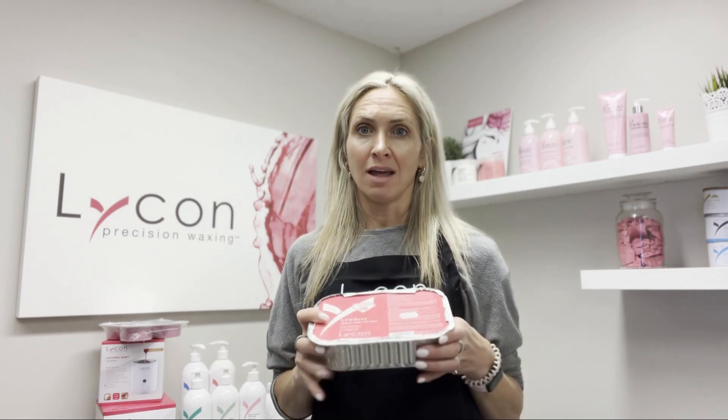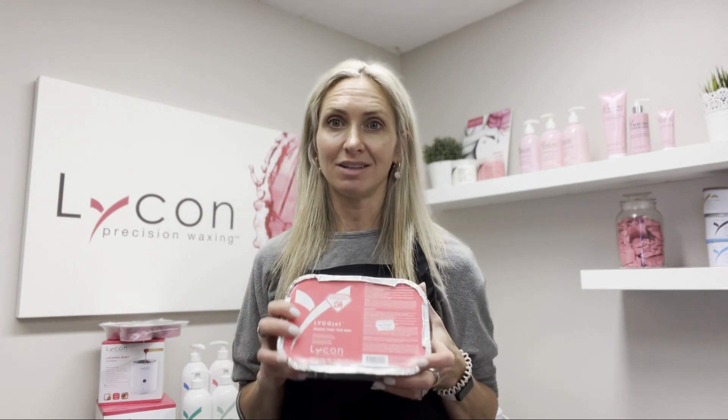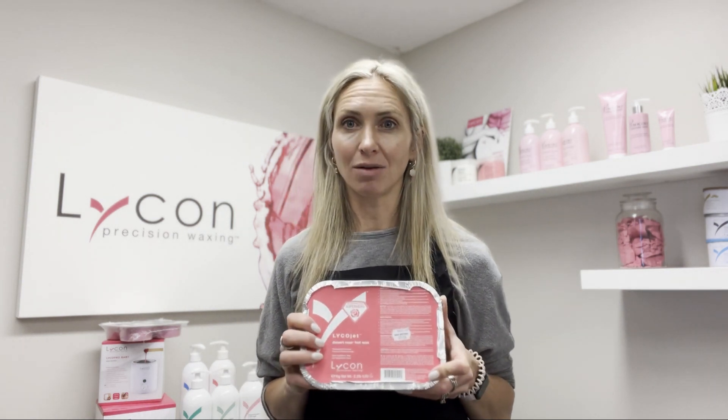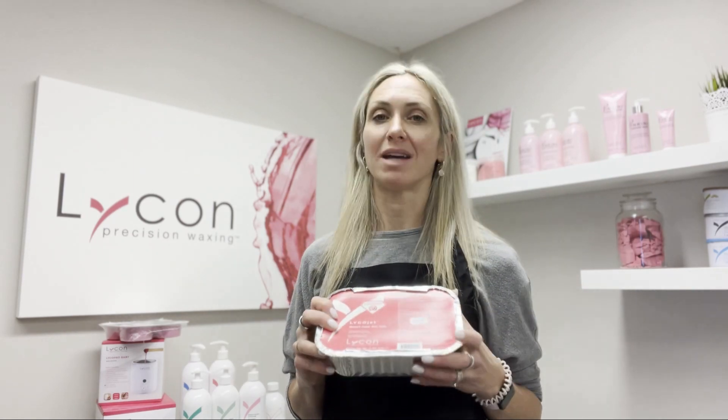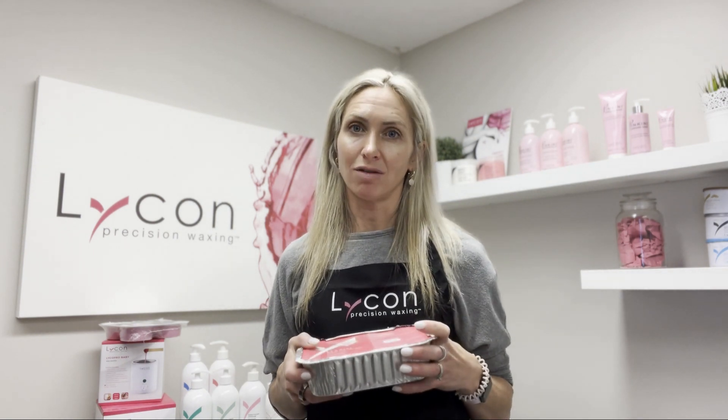If you're able to try any of our hot waxes, I would definitely recommend the Lyco Jet as one of our top selling waxes — definitely known as our superhero wax. All of our hot waxes are going to be extra gentle on the skin and get all of those super short hairs.